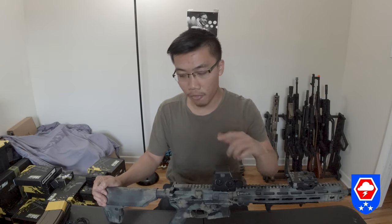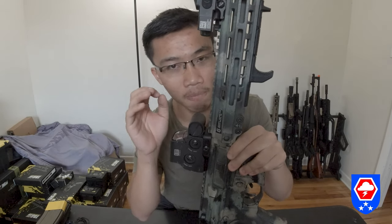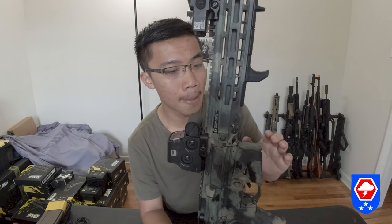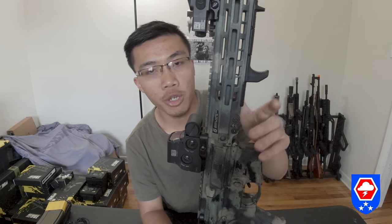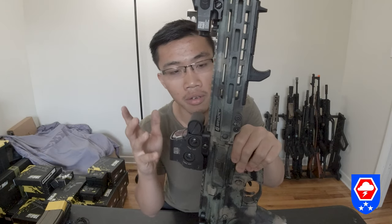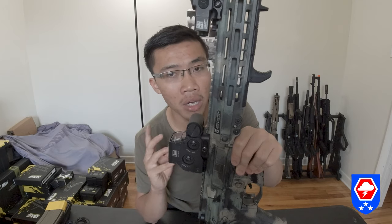The upper is a different story. The barrel nut thread on the upper is AEG spec, so you can use any AEG-style rail system on it. But if you want to use a BCM or Geissele rail, GBLS does offer an AEG-spec barrel nut adapter. The Geissele barrel nut adapter is $50 and the BCM barrel nut is $30 if bought from GBLS.